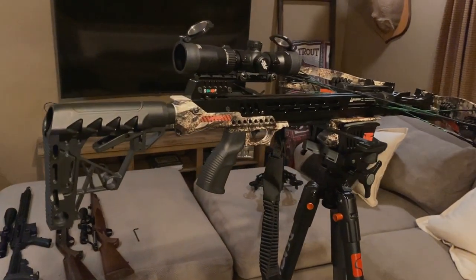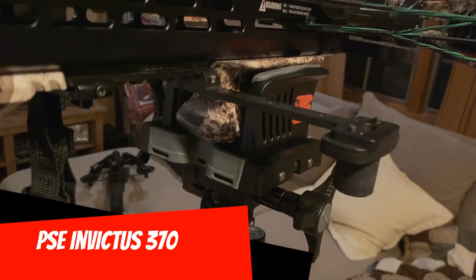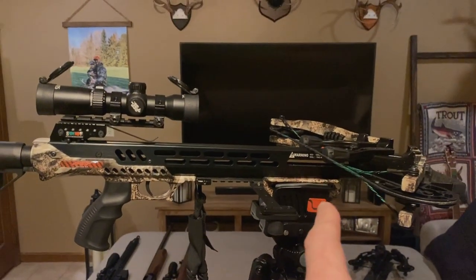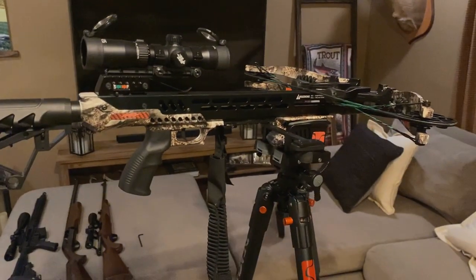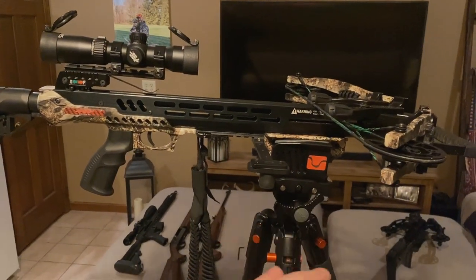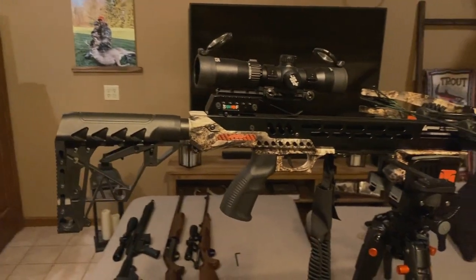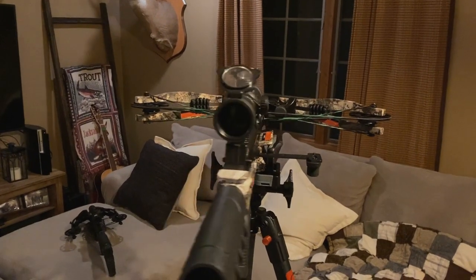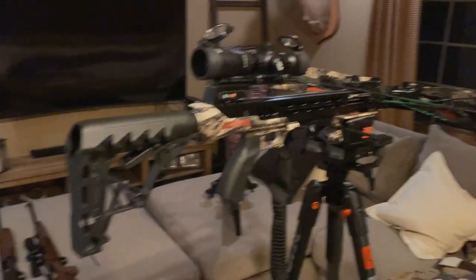Next up is the bigger, longer, more traditional style crossbow — the PSE Invictus. This one has one of the fatter forend grips, and I went ahead and moved that forend grip as far forward as I could on my Picatinny rail to put it in a worst-case scenario for balance. With my up/down knob tightened down nice and tight, this stays perfectly level in the position I left it, and it's not difficult to move up, down, left, or right — but if I take my hands off, it stays exactly where I want it.